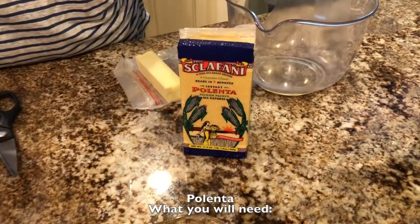Hi everyone, it's Hetty again. I'm here to show you how to make polenta. This is instant polenta — it only takes three to five minutes to cook. You can use regular cornmeal, because that's what polenta is, cornmeal. You can use regular cornmeal and just cook it a few minutes longer. It's not that much of a difference.